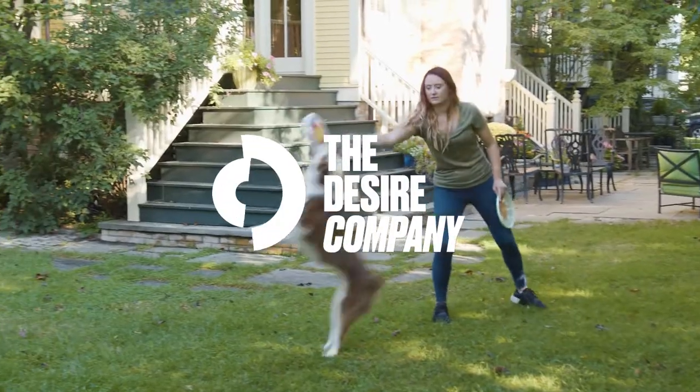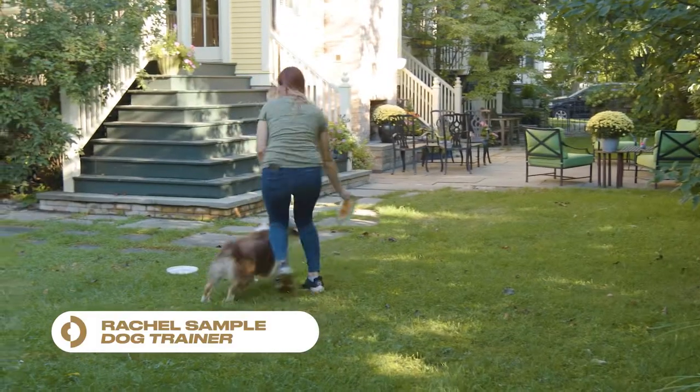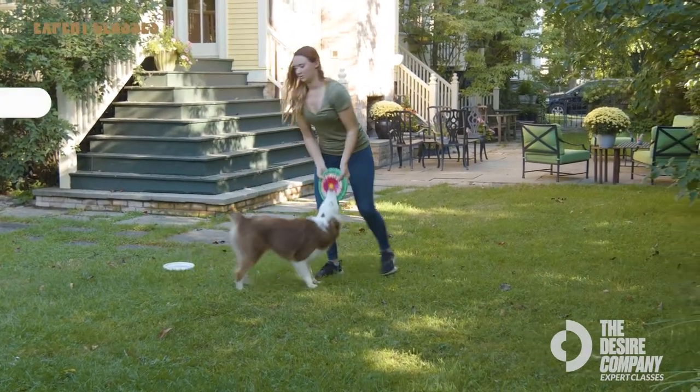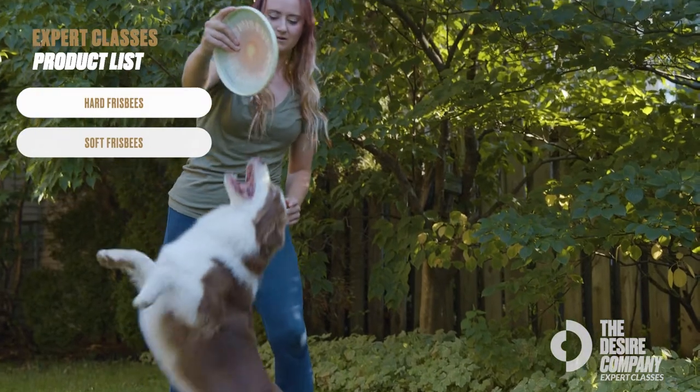By the end of this class, you and your dog will have what it takes to play frisbee. My name is Rachel Sample — I'm a dog trainer here with the Desire Company. You're about to learn how to teach your dog how to catch a frisbee, and all you need for this class is frisbees.